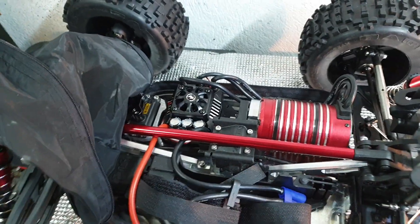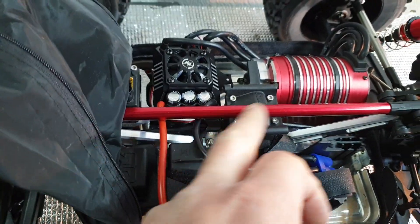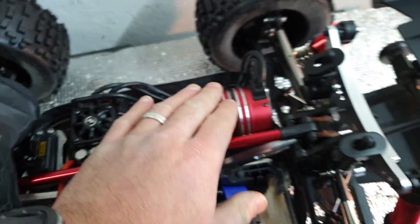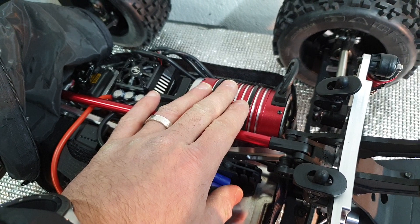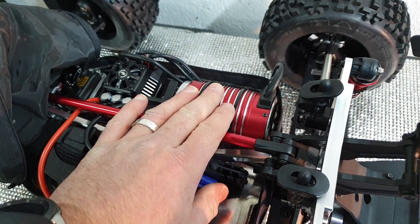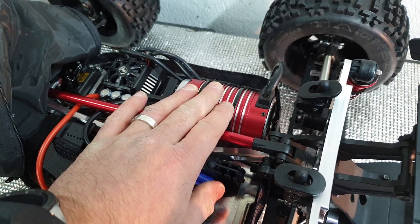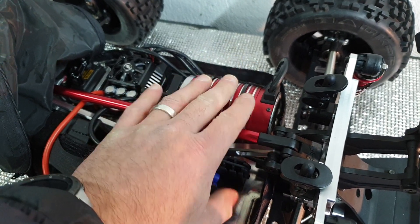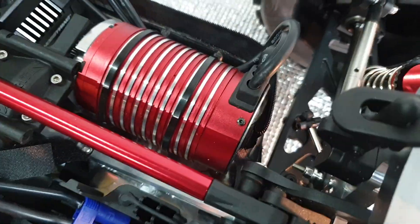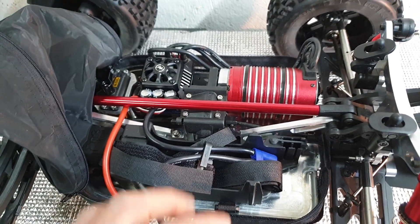Front and rear chassis braces from Just Bash It RC, Triple M in Germany front and rear center differential mounts and motor mounts. And this is the motor — interestingly — that came with my 30 Degrees North one-sixth scale desert truck. It's a 1200KV 5887 and it fits in here like it was meant to. This will be an 8S truck.